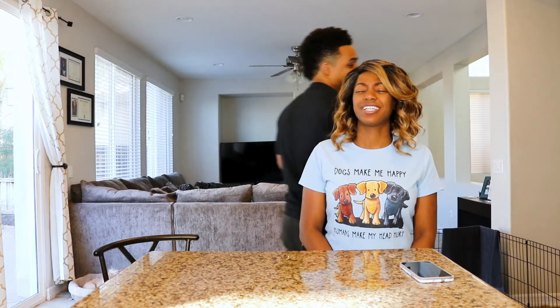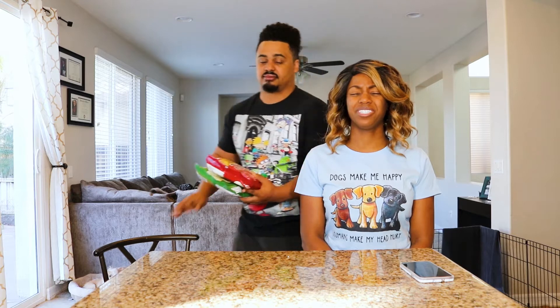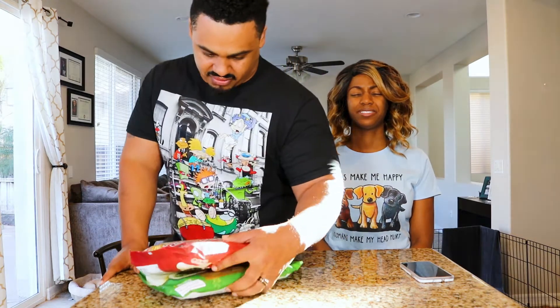Okay, eyes closed. Stop doing that! So this is frozen. Do we have to cook it? I think we microwave it.